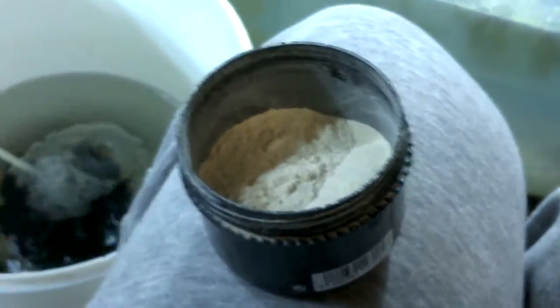And this is what it looks like. Just looks like a powder to me.